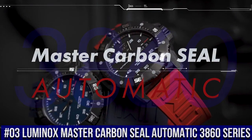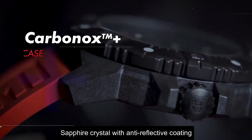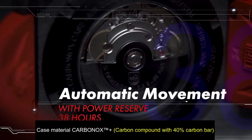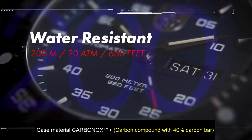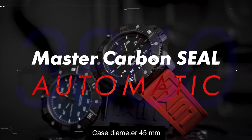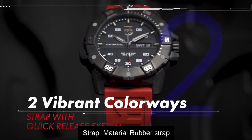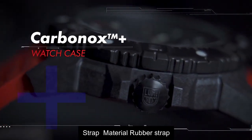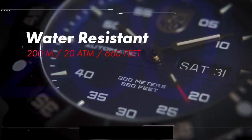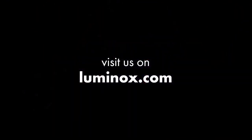Top 3: Sapphire Crystal with Anti-Reflective Coating. Case Material Carbon Oak. Case Diameter 45 Millimeter. Strap Material Rubber. Strap Color Blue, Dial Color Blue. Water Resistance 200 Meters.